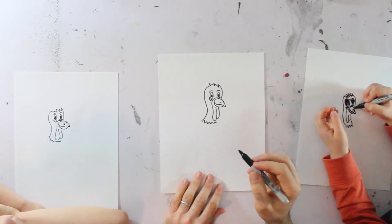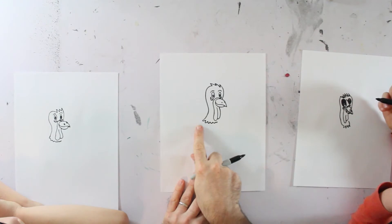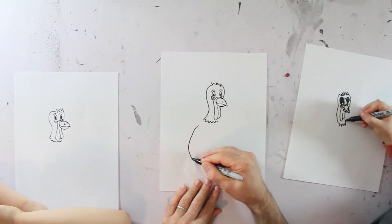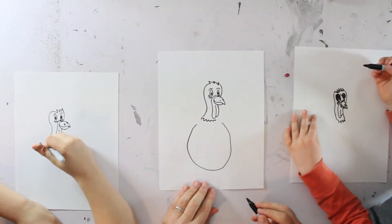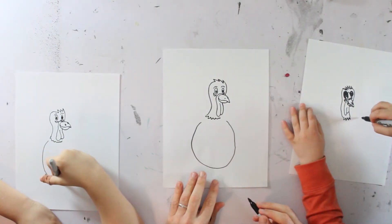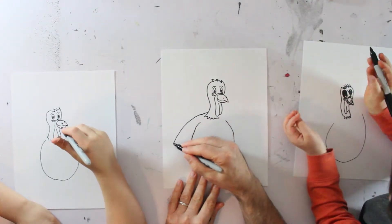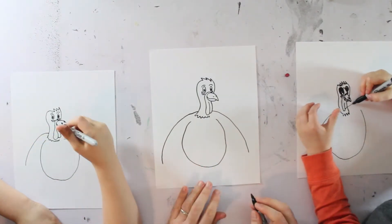And then we're going to draw his body. It's going to start basically where the two sides of the neck end, and it's going to be like a big circular shape. And then we're going to draw his wings that come out — but we're just going to draw part of the wings right now, we're not going to do the whole thing.